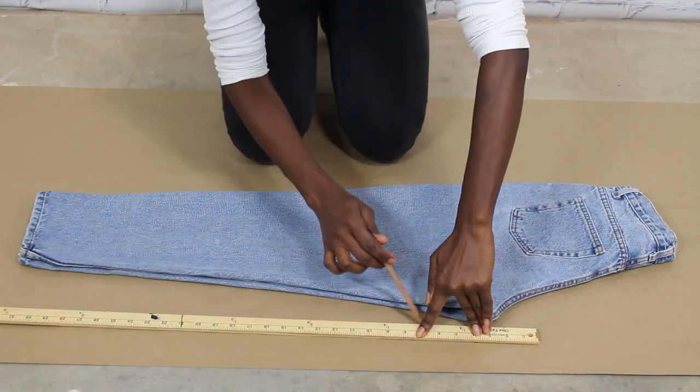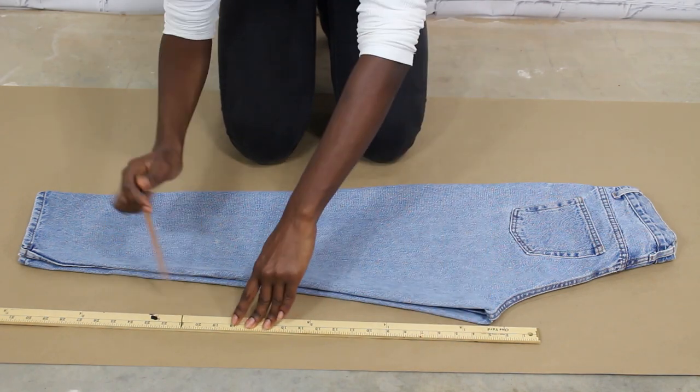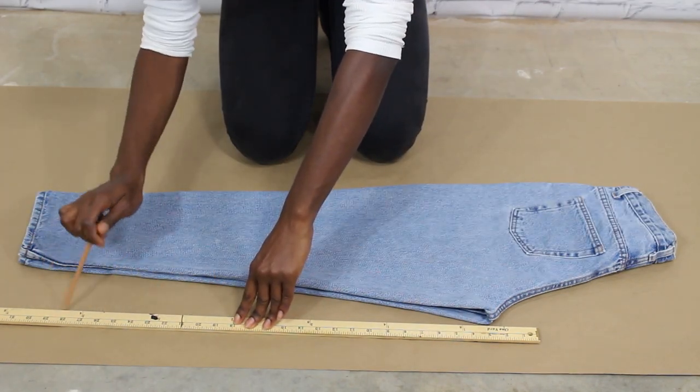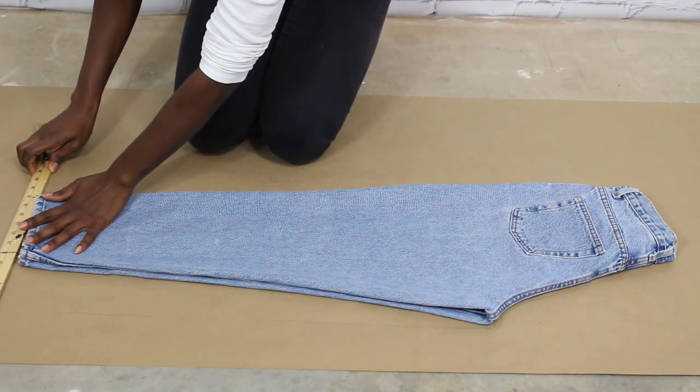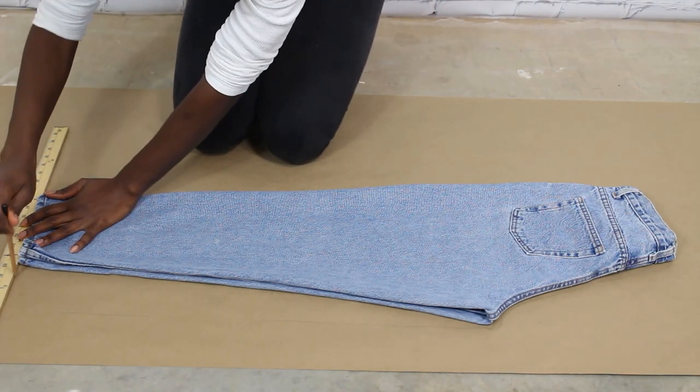I want them wide leg and not as narrow as they initially were, so I'm just framing it to make sure that it's wider.